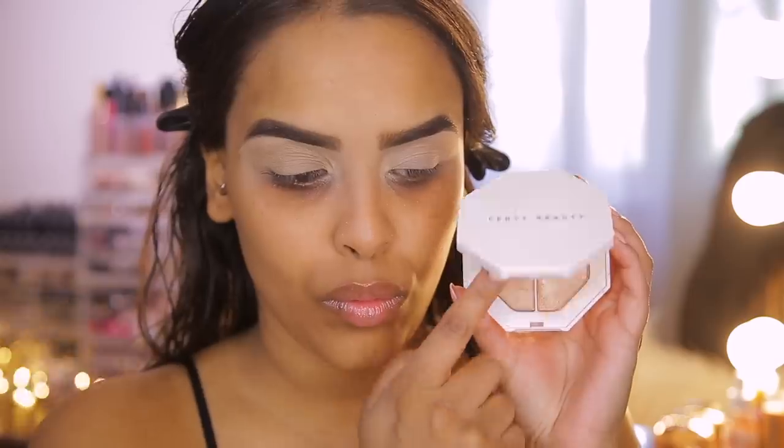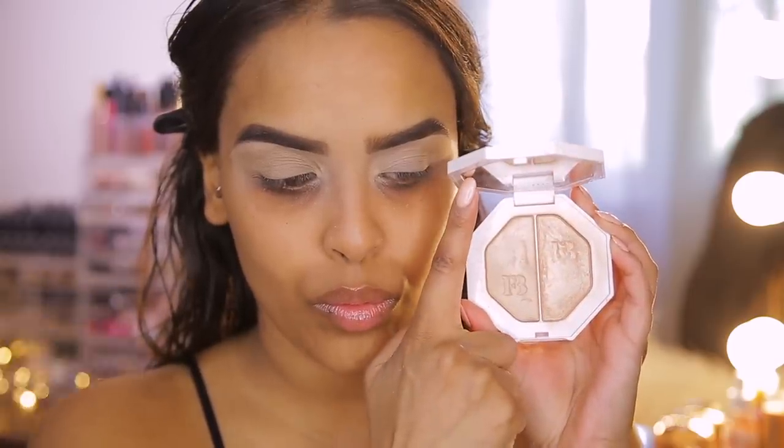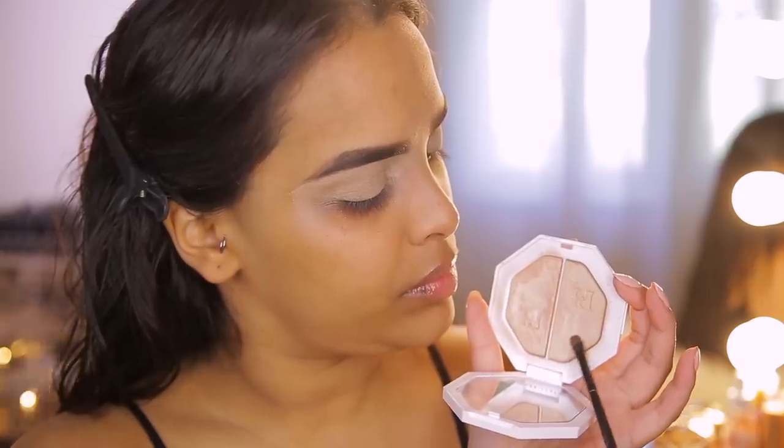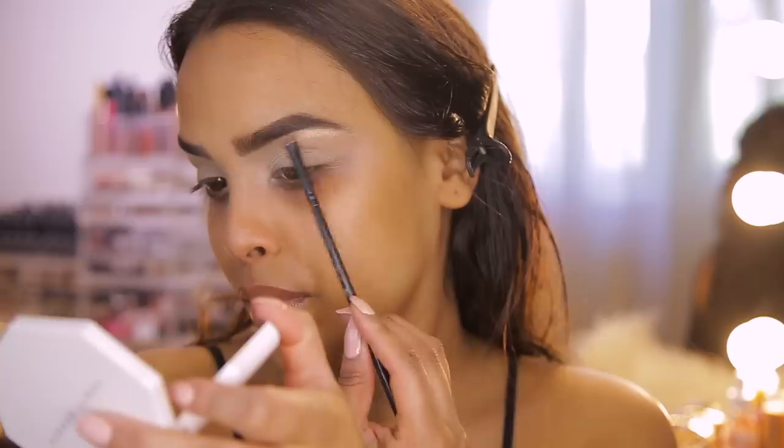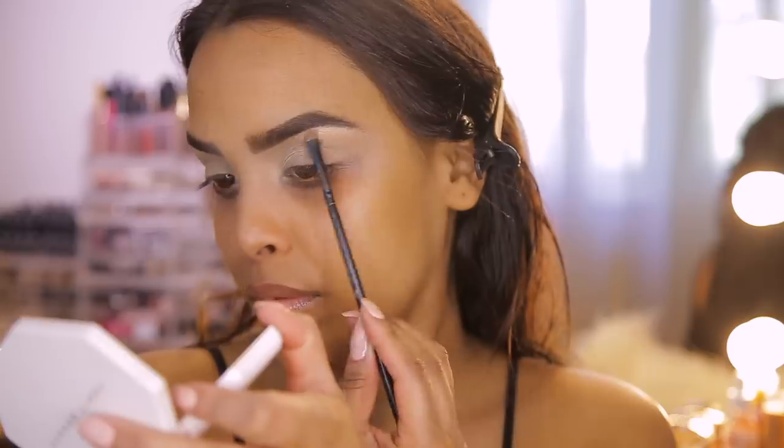Once the matte shade is down, I'm going in with a sheen — just underneath the brow bone before starting any other shadow. I'm using the Fenty Beauty Kilowatt Highlighter in Mean Money, just popping a little bit very tightly up against the brow bone, making sure it doesn't drop down too much.